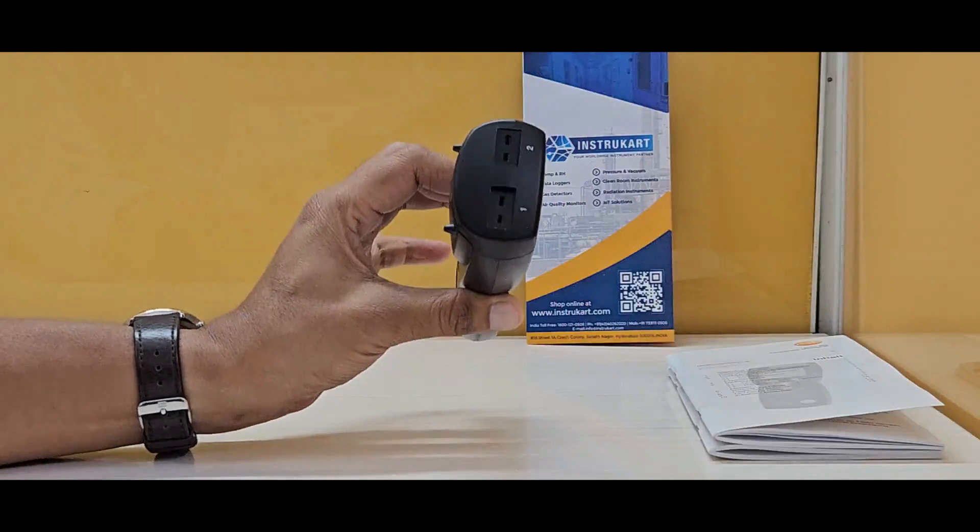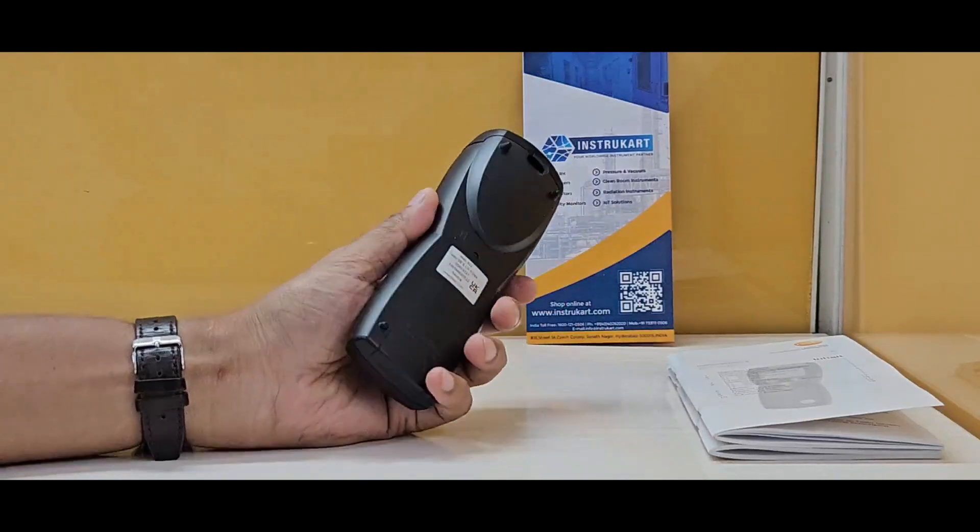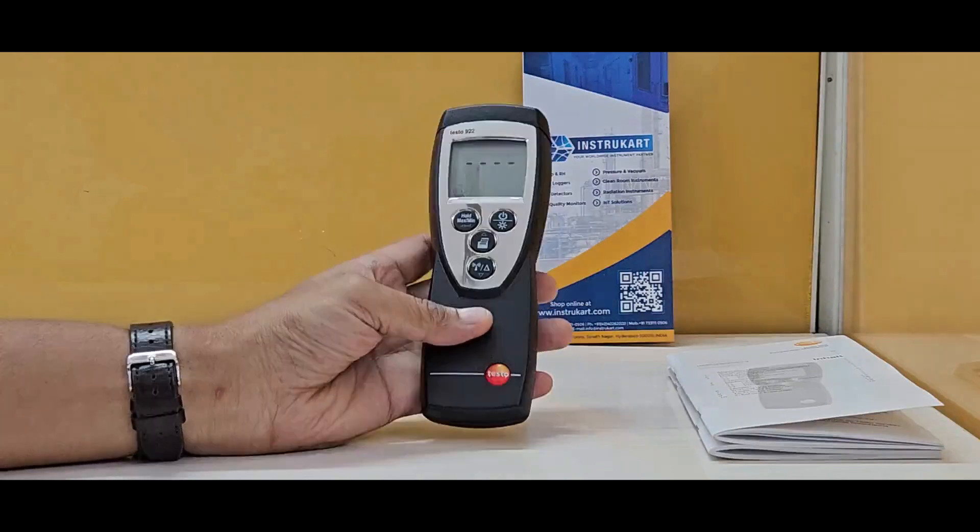It has an ABS plastic body, and the company claims a manufacturing warranty of 2 years.